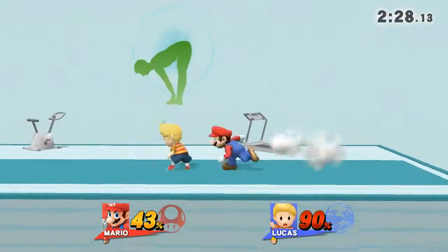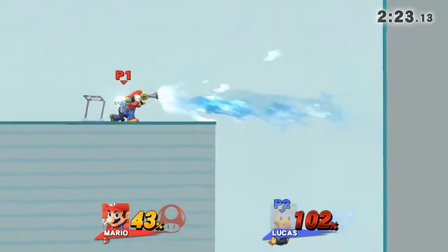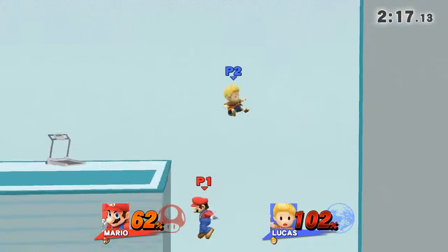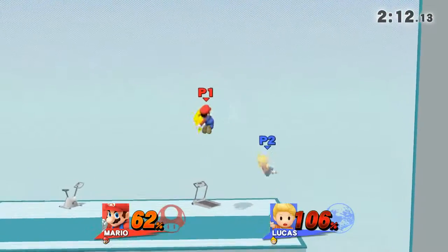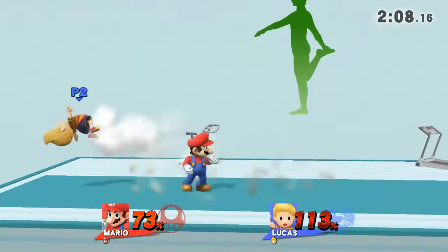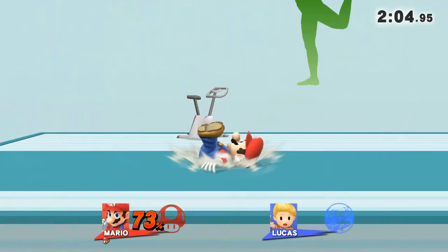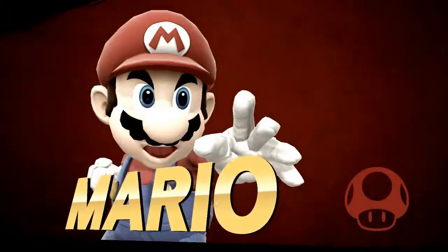Now return to your original position. Watch the flow of my movements as I demonstrate. The winner is... Mario!